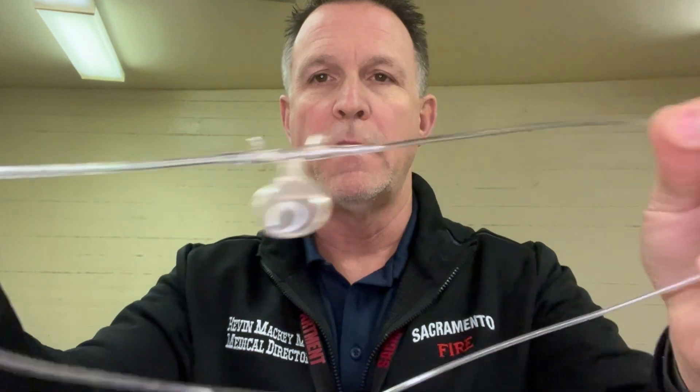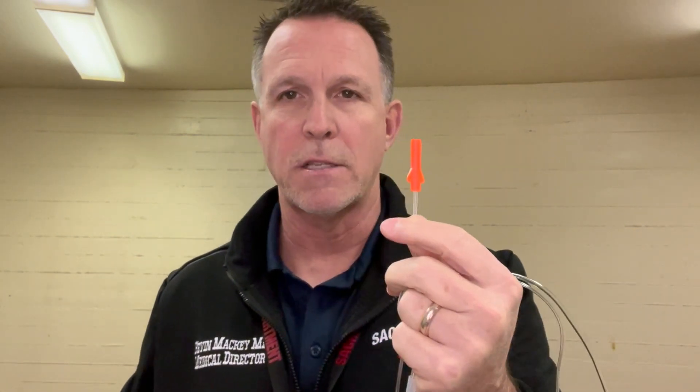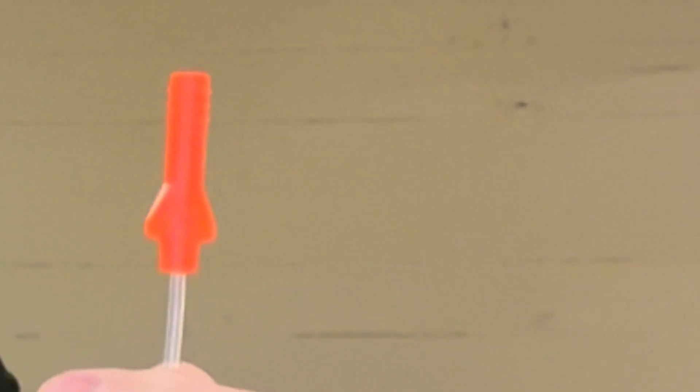If you look at the tubing, one side is pretty thin, one side is pretty thick. On the other end are two connecting devices — you'll recognize it right off the bat. This is like what we normally screw into our End-Tidal CO2 adapter on our monitor. It functions exactly the same way. It'll give you waveforms and numbers to measure End-Tidal CO2. The other end has an oxygen adapter, but you do not have to use it. You can use it if you want to add more oxygen, but you don't have to.